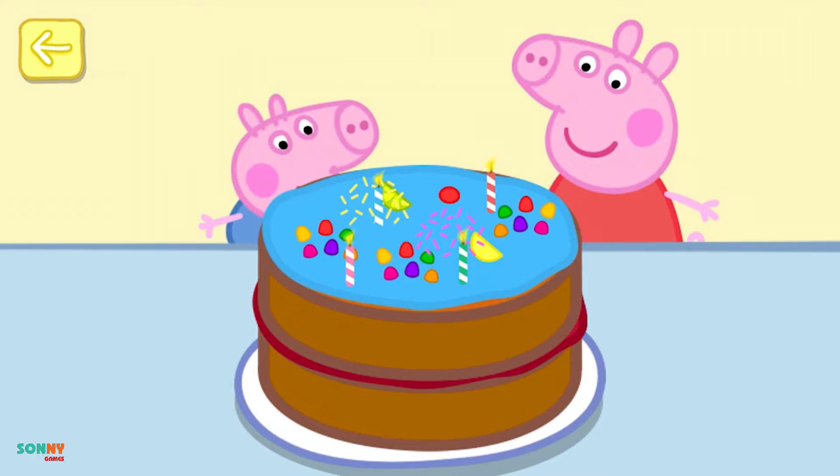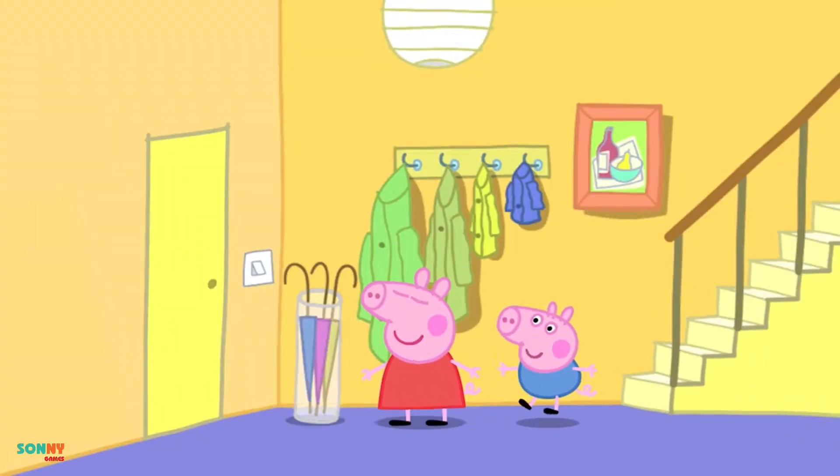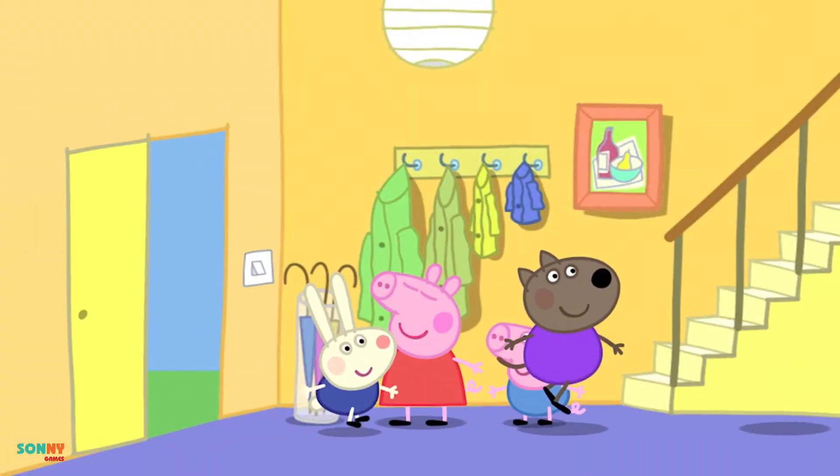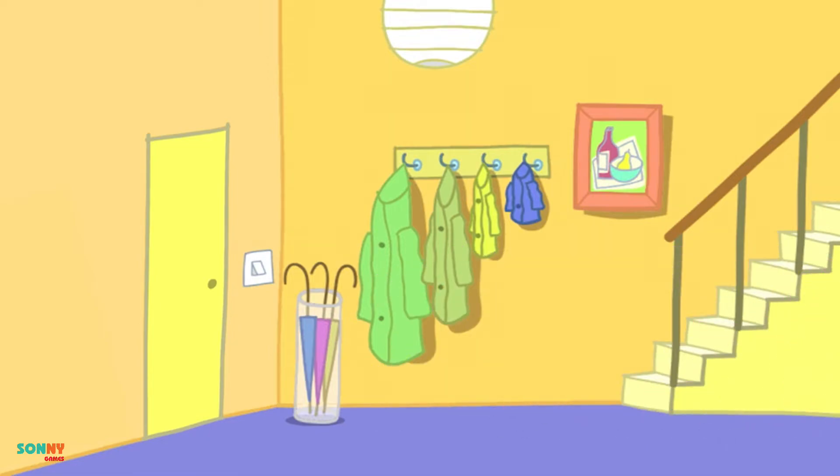What a lovely cake! Peppa is very excited. It's time for the party to start. Here come Peppa's friends. It's time to play musical chairs.